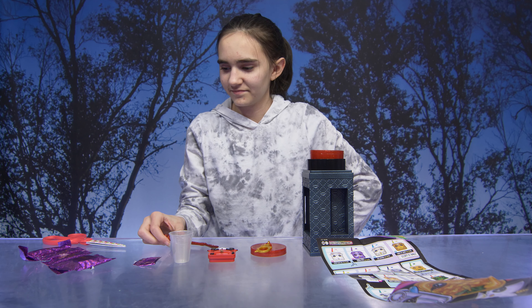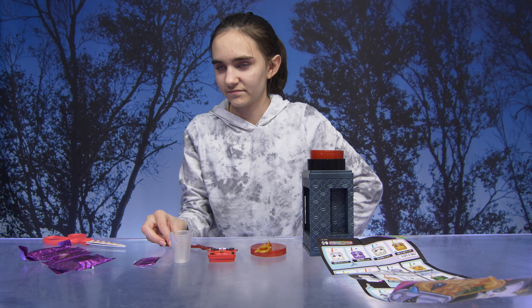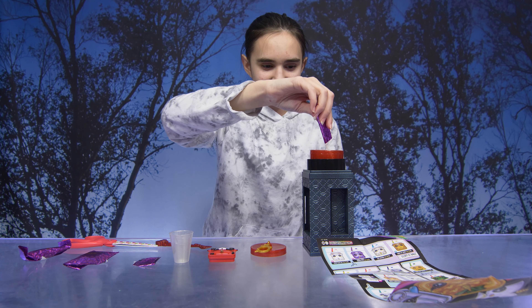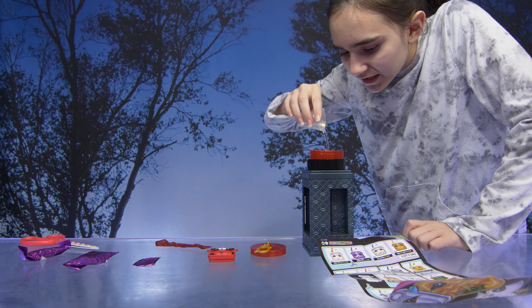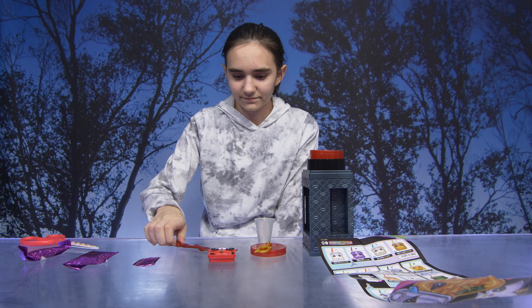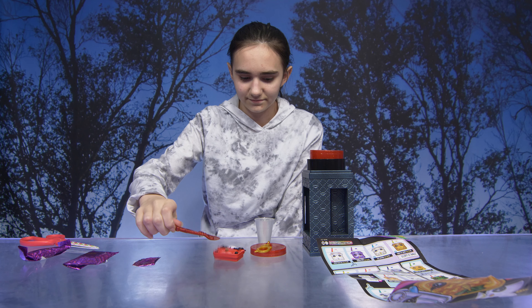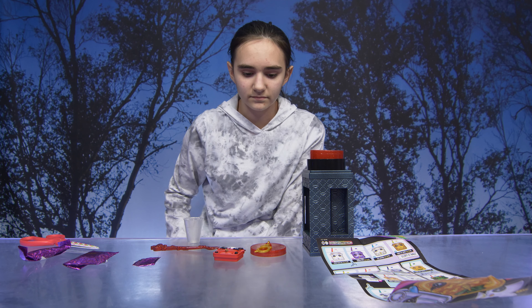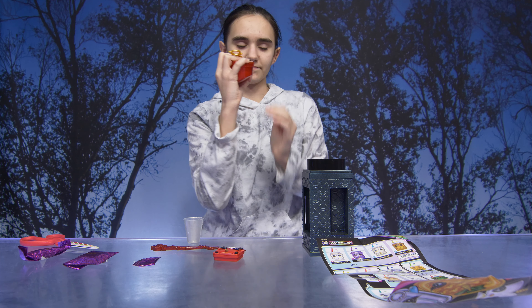We're going to tear open one slime packet and pour the powder into the lipstick. We filled the measuring cup twice as directed, and now we're ready to remove the lipstick from the container and tightly replace the keychain lid. Now you're going to hold the lid and rapidly shake the lipstick up and down for one minute.